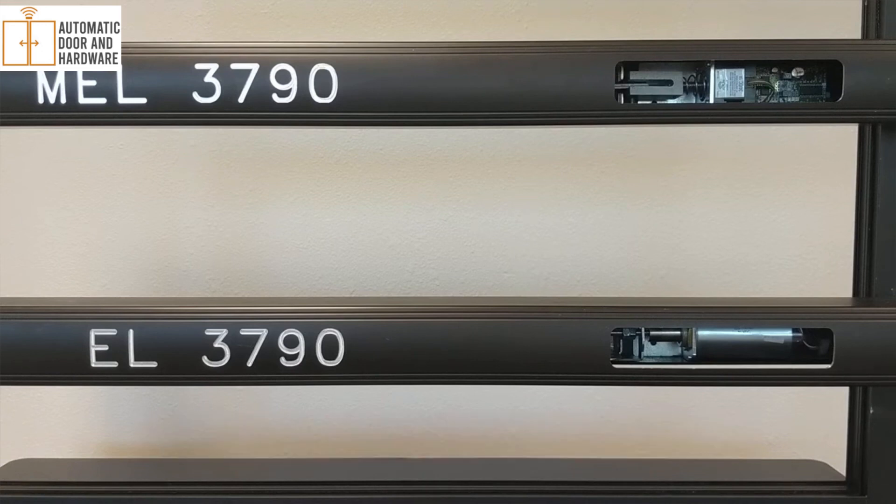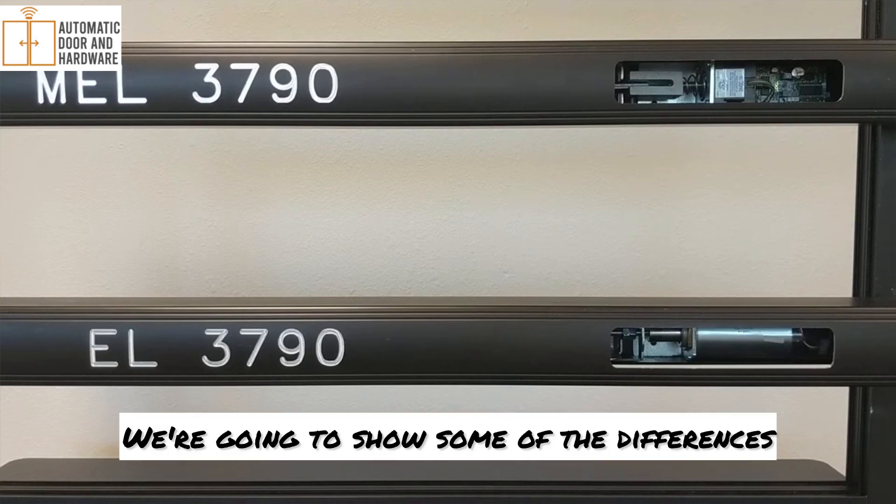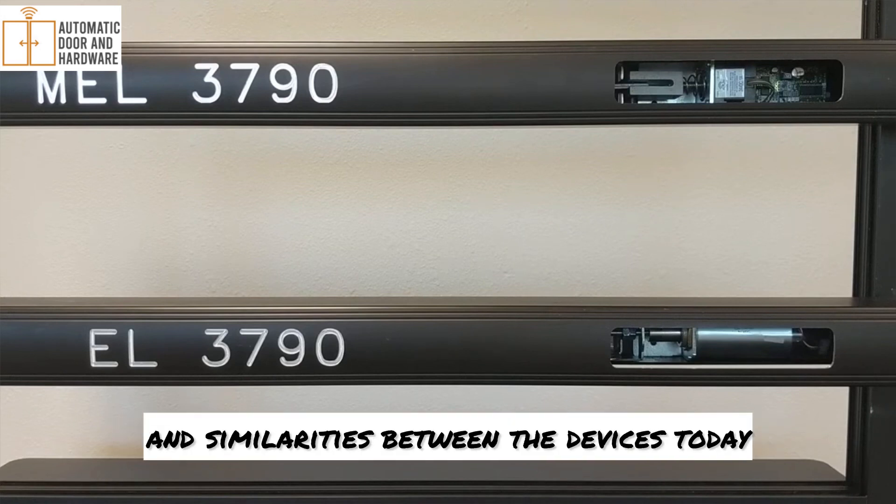On both these devices, we're using our rim latch device, the 3790s. We're going to show some of the differences and similarities between the devices today.